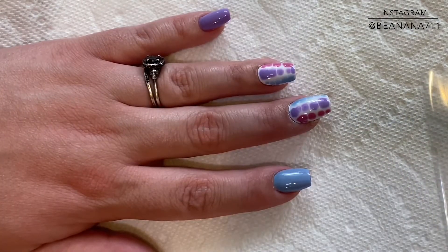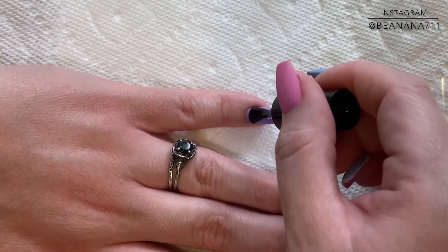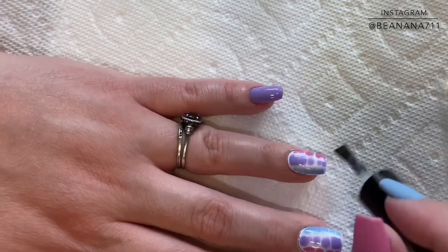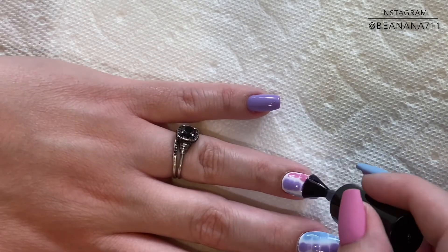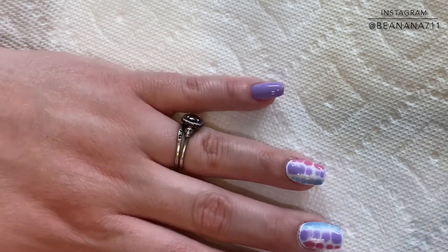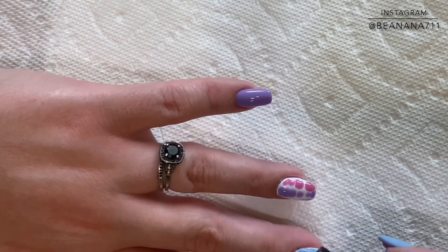That's fully cured. I'm going to go in with the matte top coat that was provided in the kit, and I'm just going to be sure to apply this in an even layer and cap each of those nails. If you're worried about the nail becoming too bulky, you can skip capping it. But because this is matte, I wanted the finish to match on the free edge as well as the nail itself.